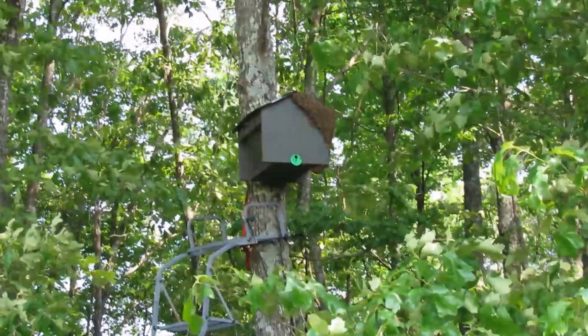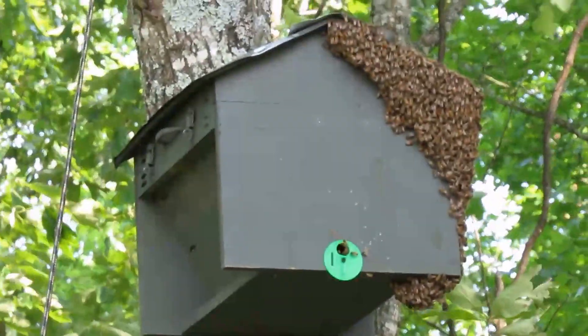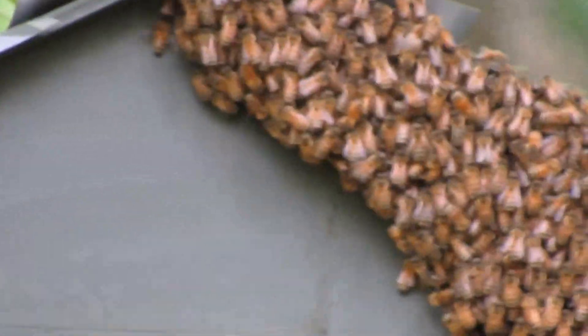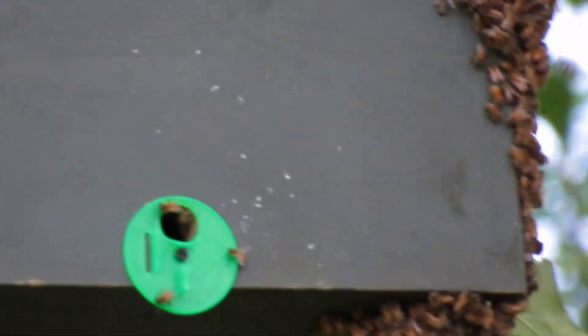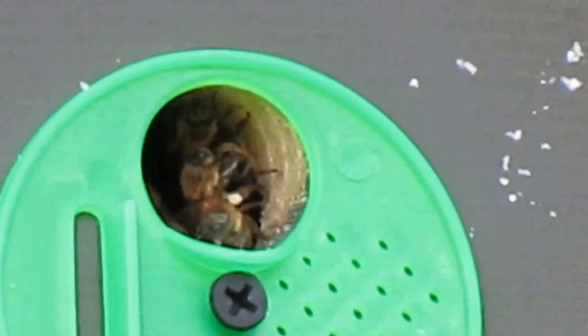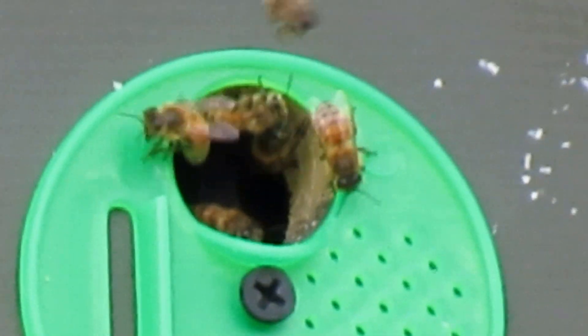I guess the scout bees went back and told their buddies, because that's what's on there today. I don't have any of my stuff on, so I'm not going to get any closer than this. I don't know if she's in the box though — it looks like she's on the outside of the box. Hopefully they'll move their way in. Looks like a lot of bees on the inside. Maybe there's just that big a swarm.